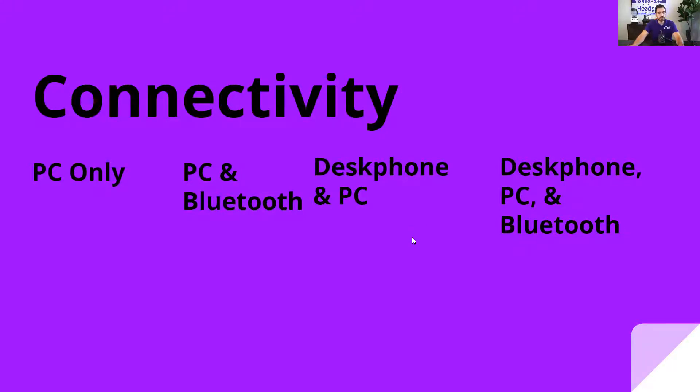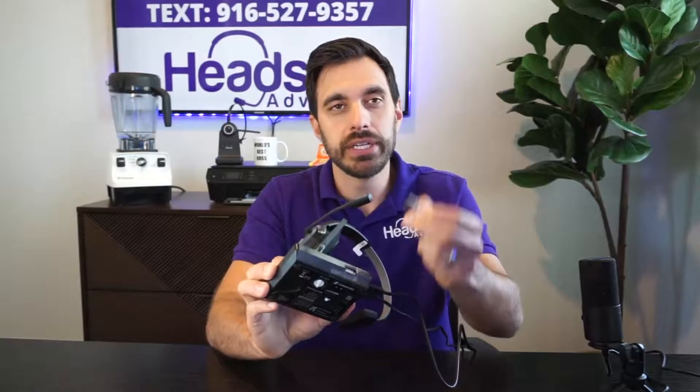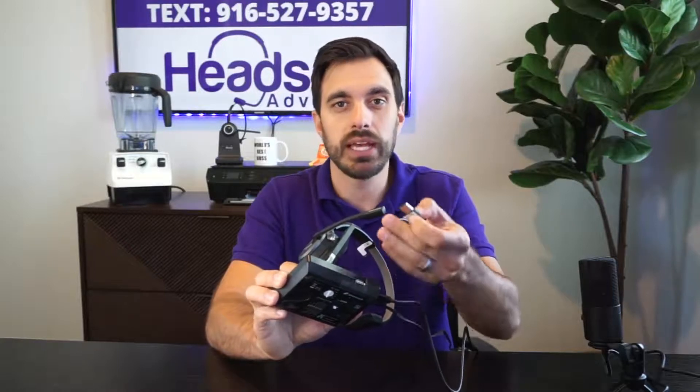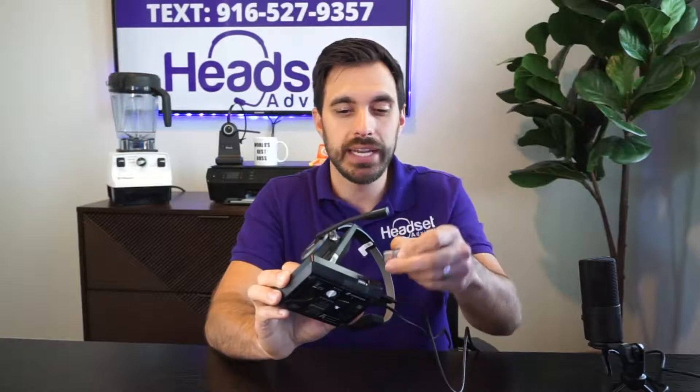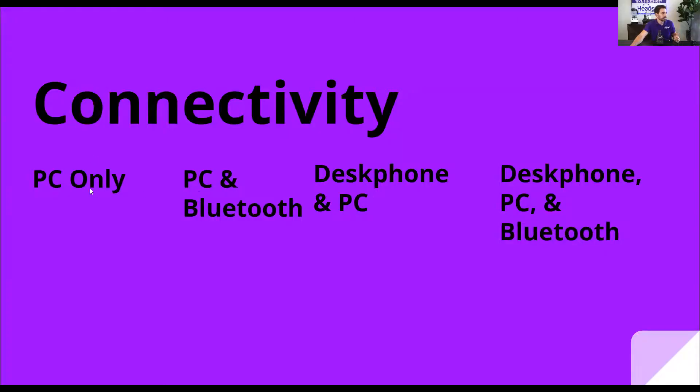Let me make a quick note about Bluetooth. If you look at this charging base, you can see this little USB dongle — this is the Bluetooth functionality, and you can add that to any of these SDW 5000 Series bases. So if you buy a model without that Bluetooth dongle, you can always add it. It's about $70 for the USB dongle. So technically there are only two base models — PC only or desk phone and PC — and you just add that Bluetooth module to them.